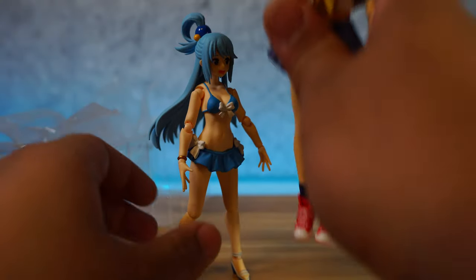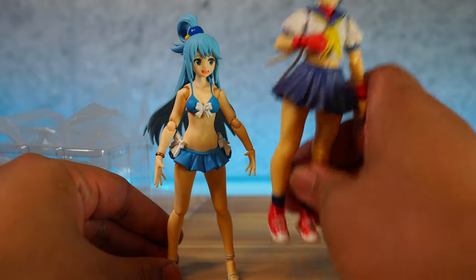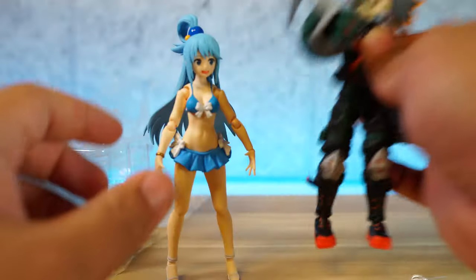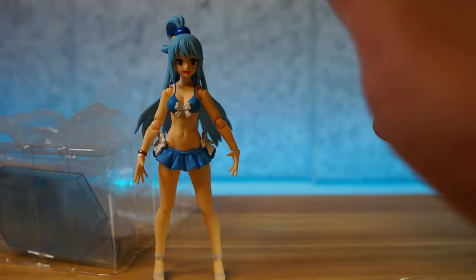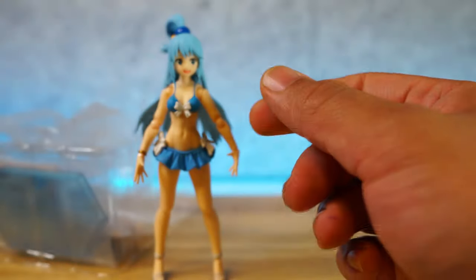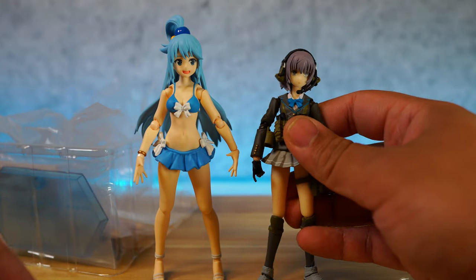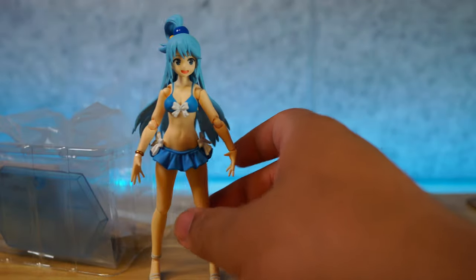Speaking of more scale, we have an SH Figuarts Sakura — these two should be around the same height, but SH Figuarts is even scaled bigger. But when you compare her to my custom Figma Bakugo, these two scale really well together. Figmas usually just scale well with each other. And of course, her hot tub friend, the swimsuit Emily — these two work really, really well together. One more: Little Armory Mio. And last but not least, Marvel Legends Spider-Man — definitely does not scale with Marvel Legends Spider-Man.